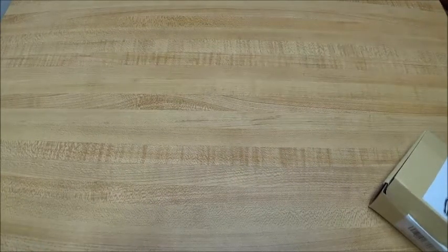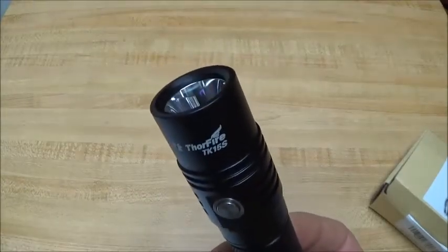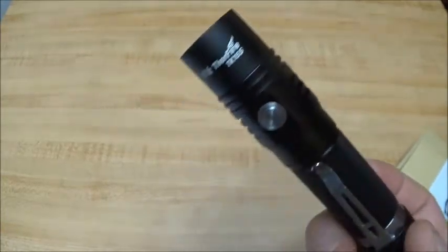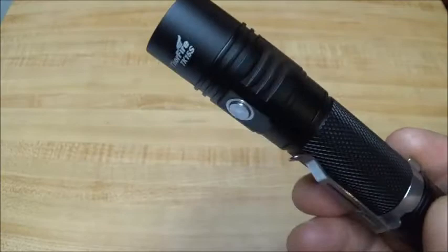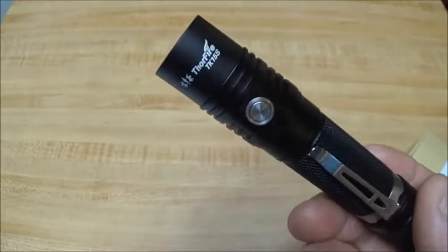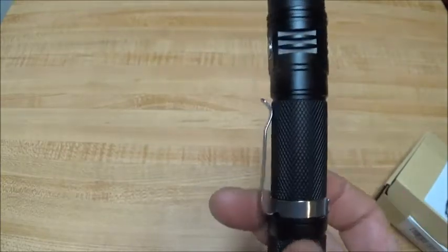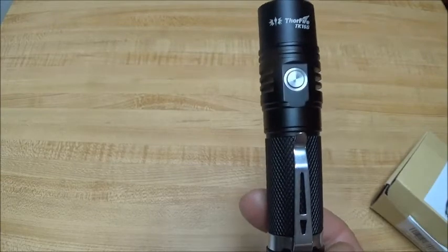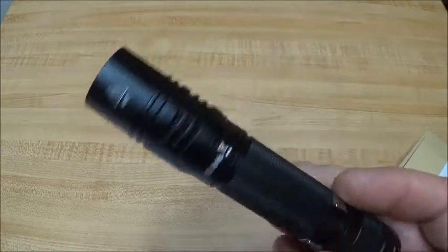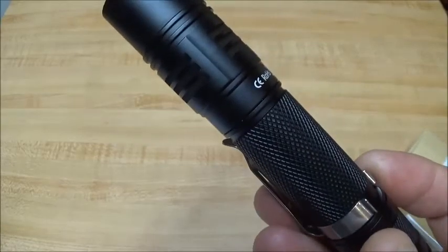On the lumen ratings: moonlight is one lumen, low is 100, medium is 500, and high is 1,050. The hidden bike blink mode is listed at 200 lumens, and the strobe is 1,050 lumens.